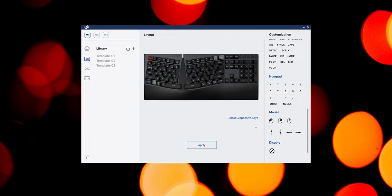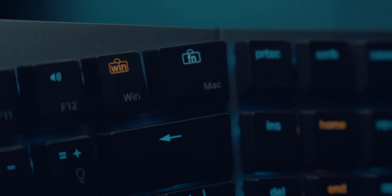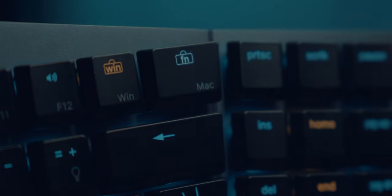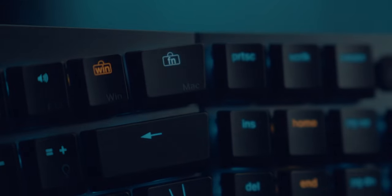This keyboard works seamlessly between different operating systems like Linux, Windows, and Mac OS, so you can continue to use the keyboard shortcuts for your specific operating system just like you're used to.